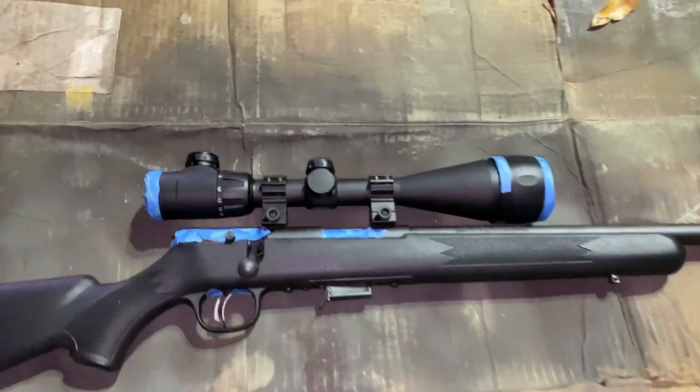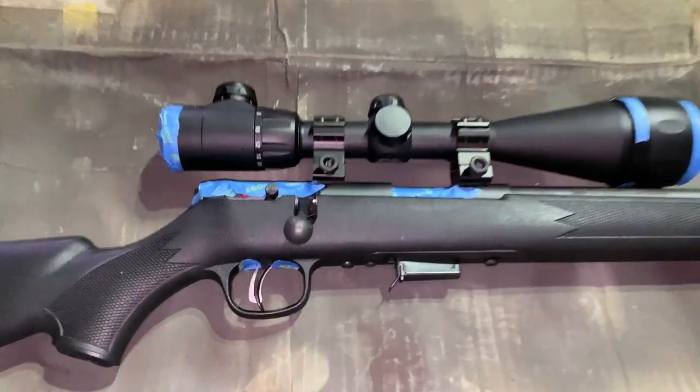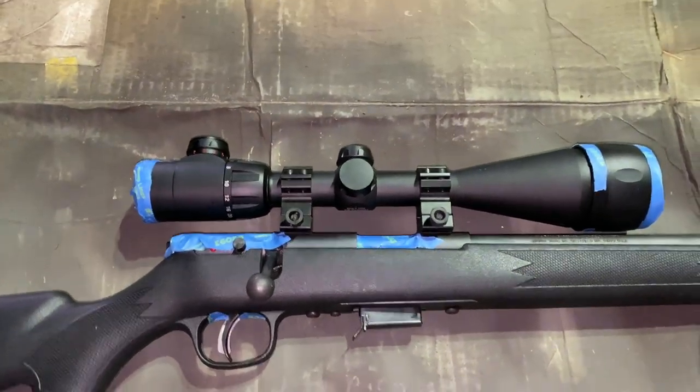What's up guys? Tonight I'll be painting this Savage R17. It's a bolt action rimfire chambered in 17 HMR.